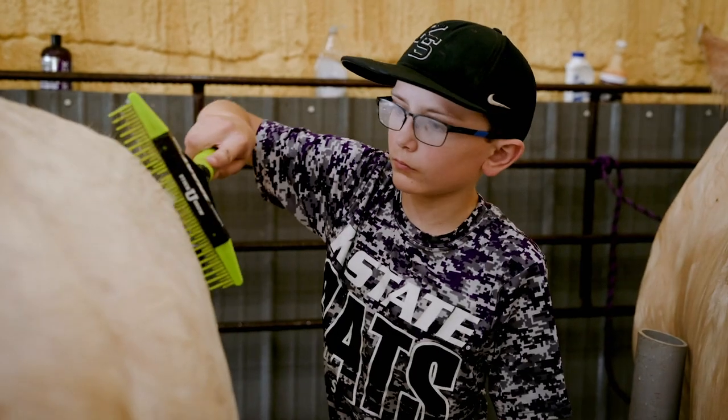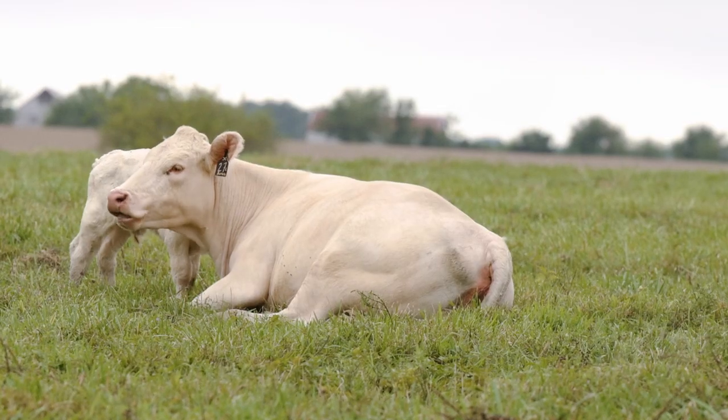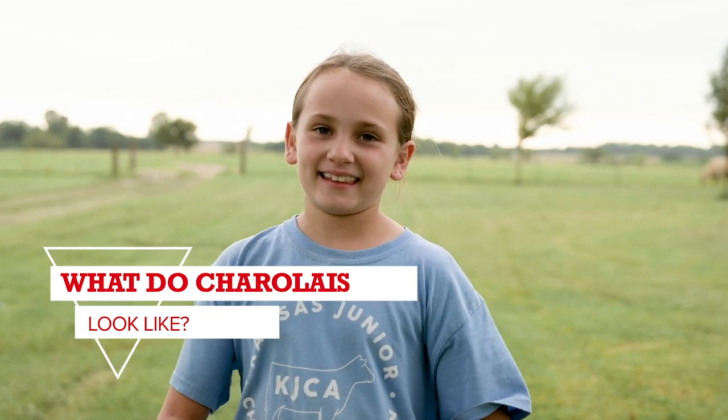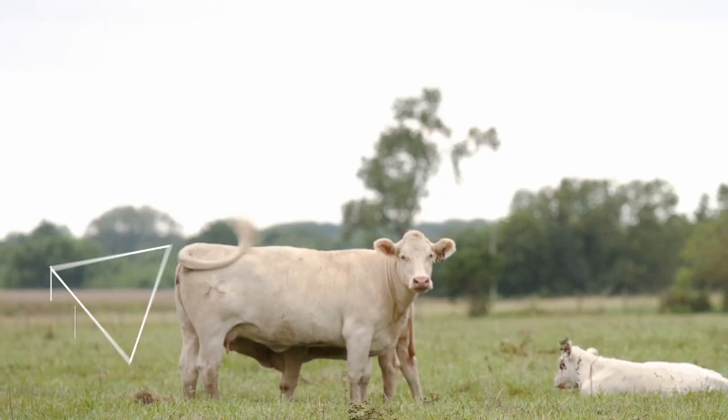My name is Kinsley Harris and I've been a rancher my whole life. My name is Cole Harris and I'm 10 years old. We raise Charolais cattle and I like them because lots of the times they're very friendly. I know that they're white and that they're cute and that they make babies for you.